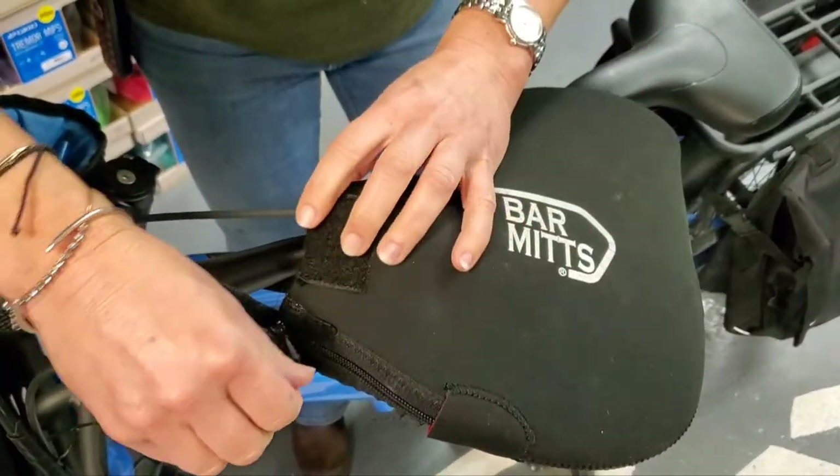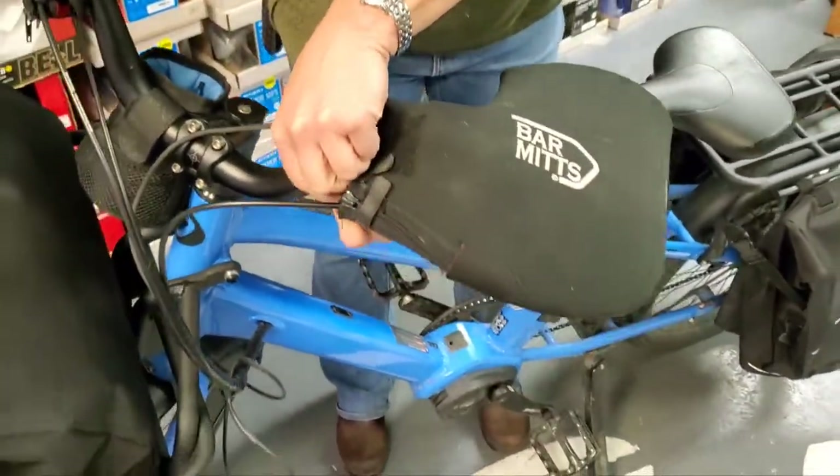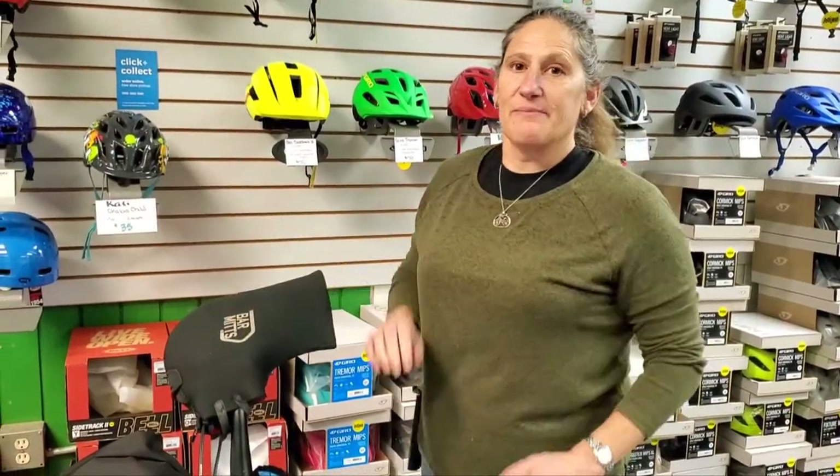They come in various sizes, all in black, all reflective. You can get them for drop bars and for regular sweepback bars and for your commuter bikes. Come on by, we've got them all in stock. See you soon!